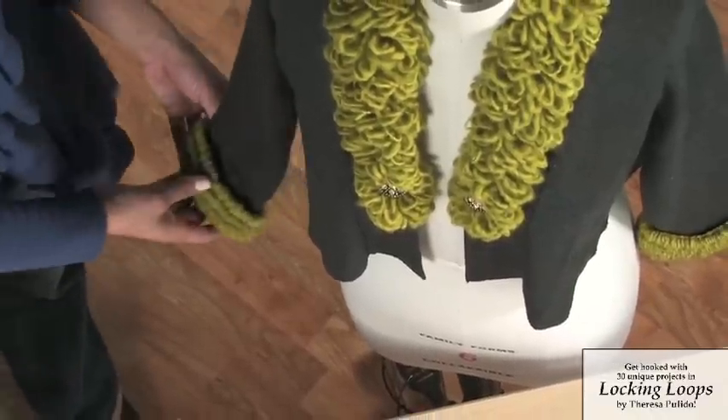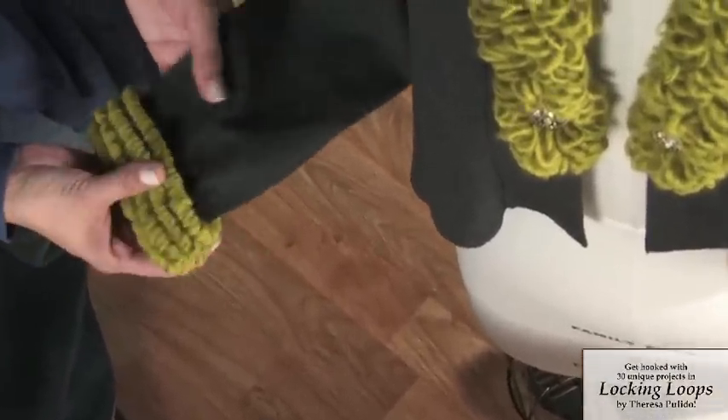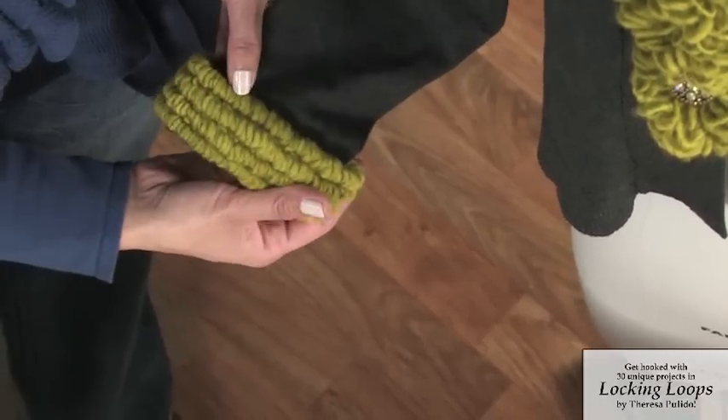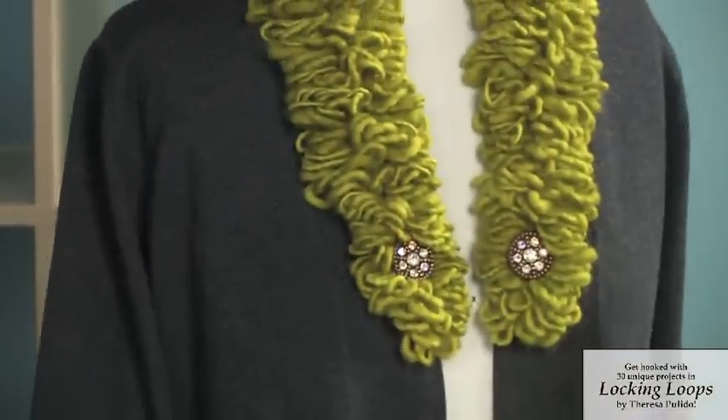I've also included some really fun wearables like this collar and cuffs design for a sweater or a cardigan. It has the cuffs that feature your traditional locker hooking with a fun yarn. But then with the collar, we really have fun with it.